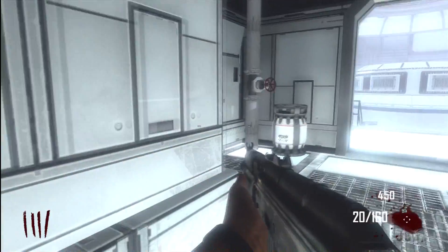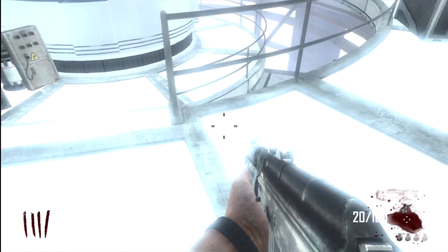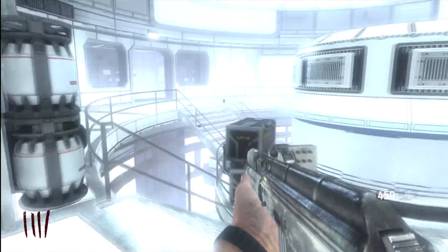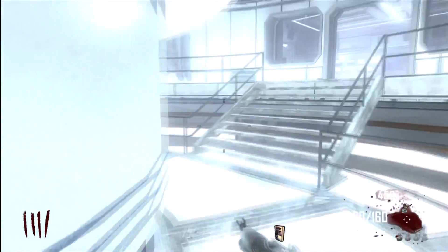The first thing you want to do is drop down into the science lab. In this corner here is one location where you can find the circle panel. That right there is one location where you can find the hand, and then this is the other location where you can find the circle panel.